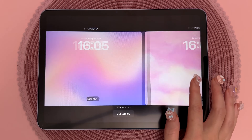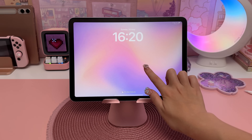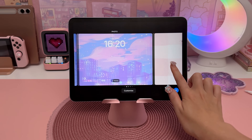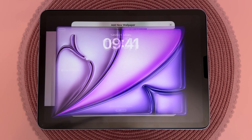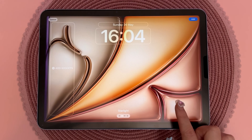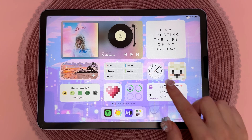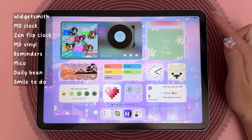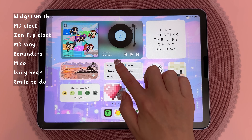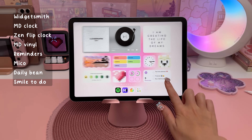I love decorating my home screen — I already had it set up from my previous iPad Pro video and just changed the wallpaper using images I found on Pinterest. I also checked out the new Apple wallpapers that came with this iPad Air, which match the artwork on the box. I'm using a bunch of different widget apps on my home screen, and I'm planning to do an updated home screen tutorial, so don't forget to subscribe and look out for that.